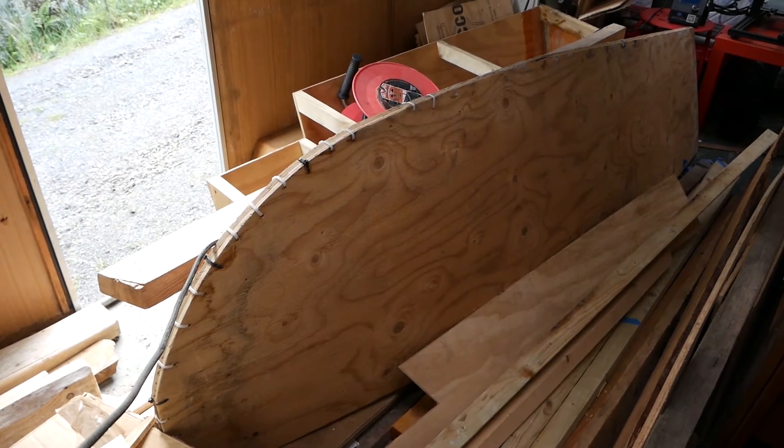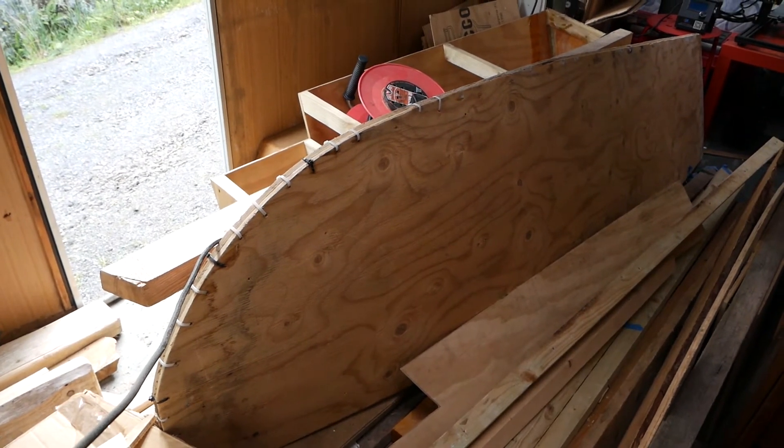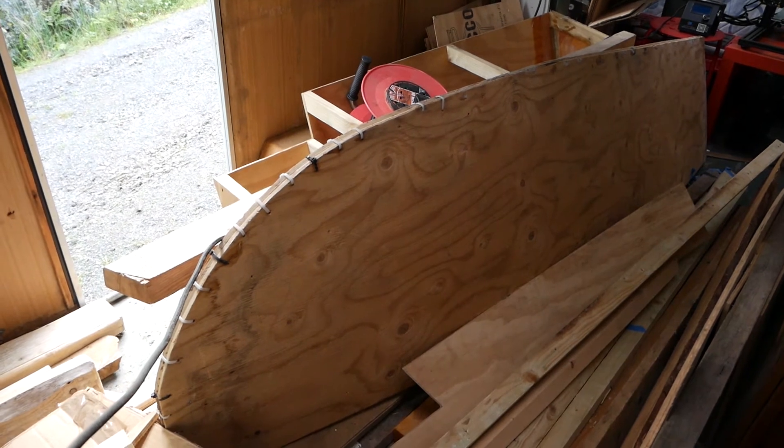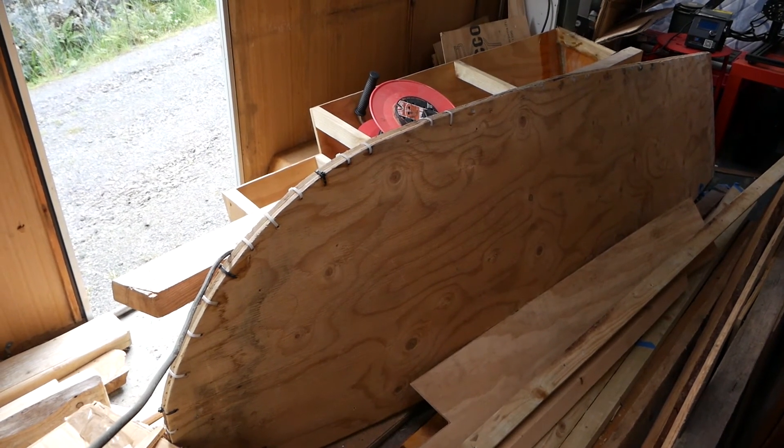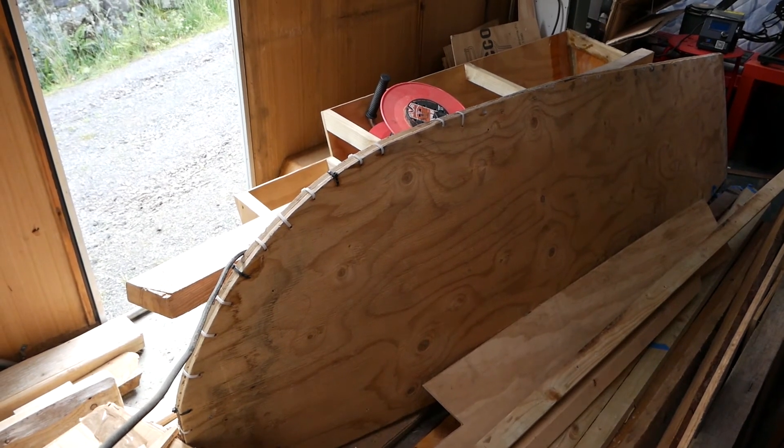As you can see here, this is the other hull, which hasn't been glassed yet — it needs a bit more work. I won't start on this hull until I've finished off the other hull. But you can see there's the front and the back of that hull.